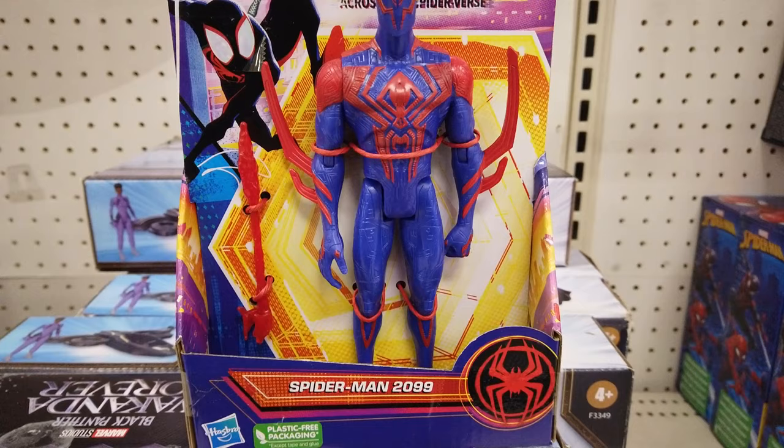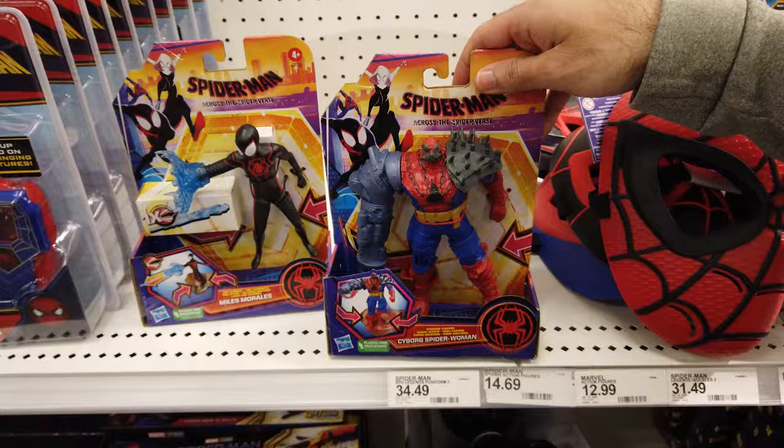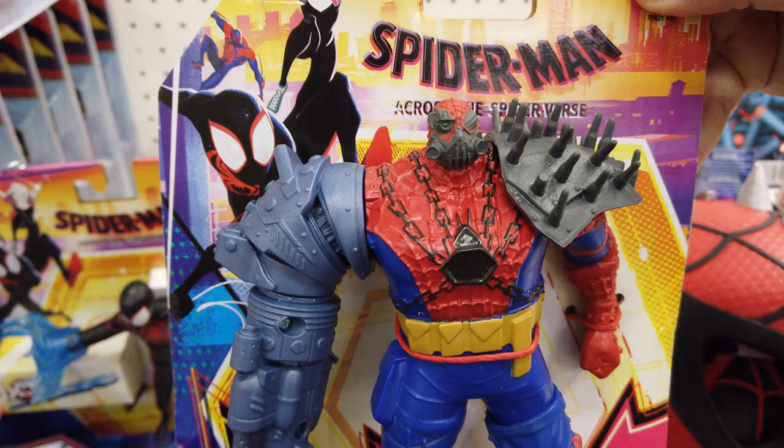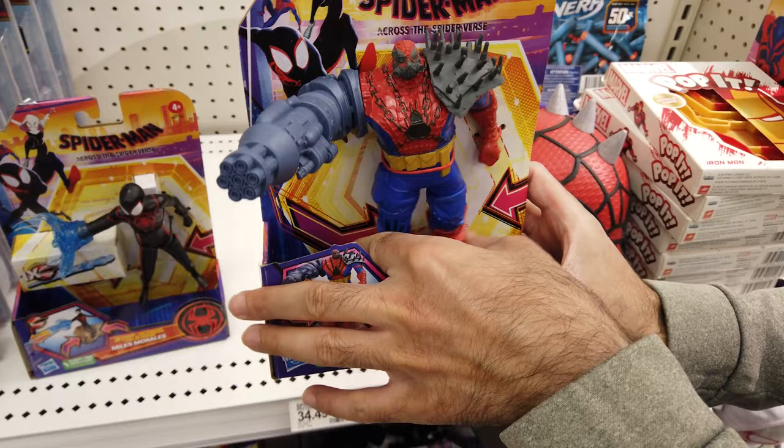Now let's check out the 6-inch scale deluxe action figure. Squeeze 6-inch scale web-spinning Miles Morales to activate web-spinning action with web-projectile blasting fun. Part Spider-Woman, part machine with a cannon arm, 6-inch scale spinning cannon cyborg Spider-Woman looks absolutely insane. Squeeze its legs to activate its fun-spinning cannon arm.